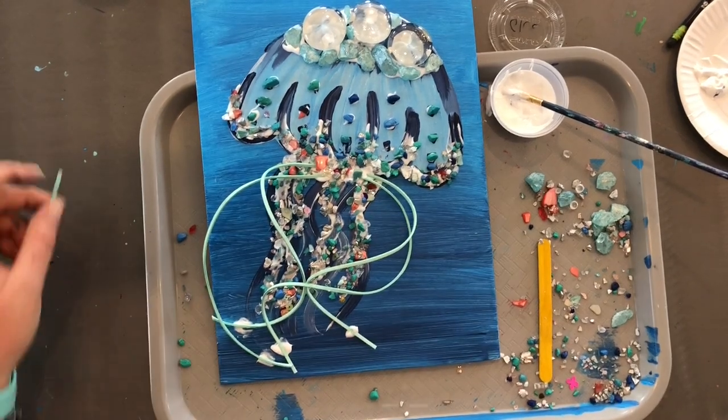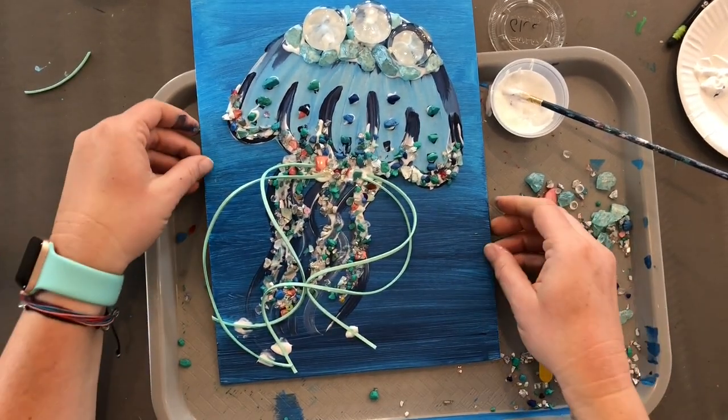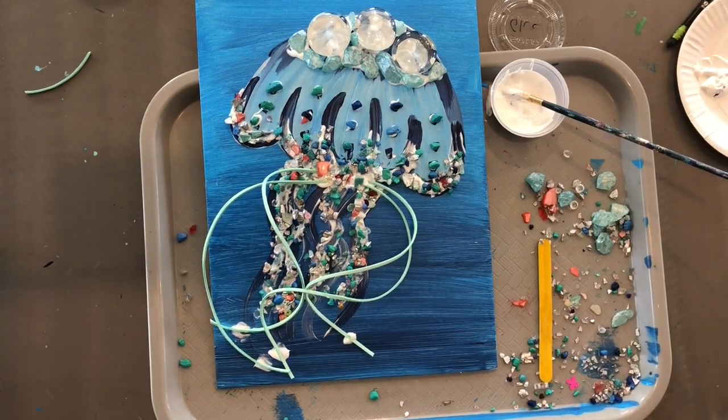But we are finished with our jellyfish. Thanks guys — I can't wait to see pictures of your finished product!